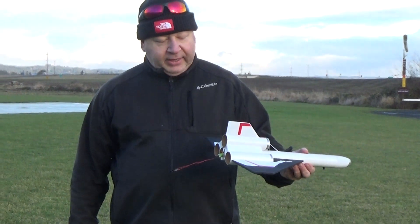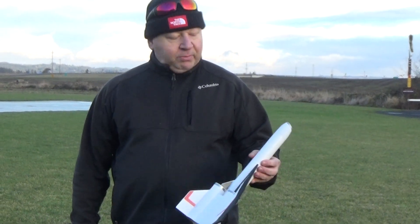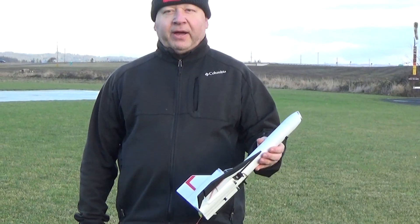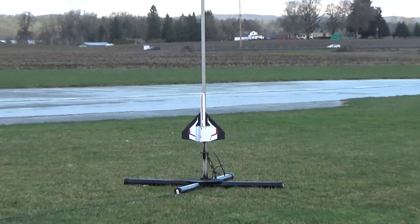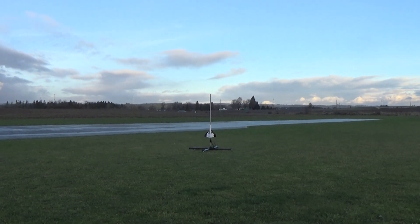This is flying on an 18mm D2.3 8-second burn motor, and this model weighs about 5.75 ounces ready to fly. Taking off: 5, 4, 3, 2, 1.